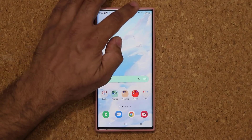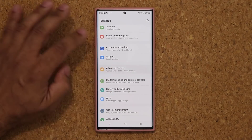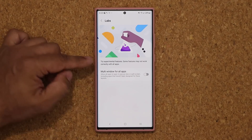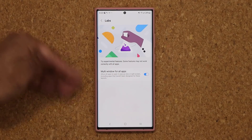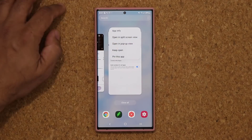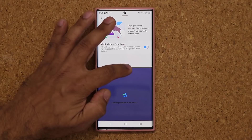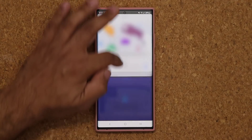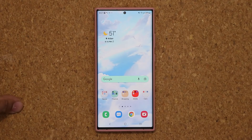The next thing I want to talk about is in the Settings. If you go down to Advanced Features, we now have a brand new Labs option. In Labs, we have experimental features such as multi-window for all apps. Normally, multi-window is restricted to certain apps, but with this one it'll work on any app. We also have a new interface — let me show you. Let's do a split screen and put the weather application down there. Look at that — super smooth, super cool, slightly new interface. I love the way they've smoothed this out. Now it's going to work with every application you download from anywhere.